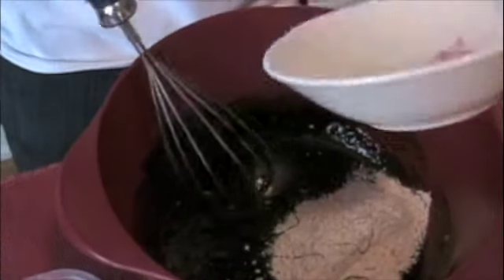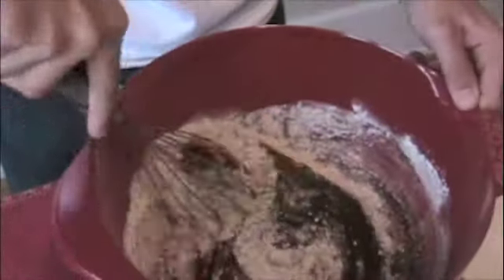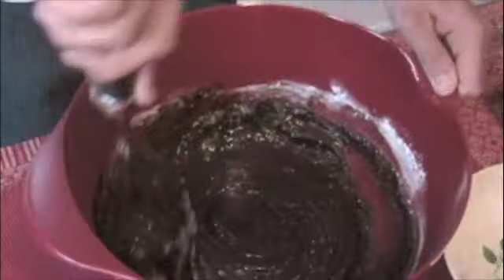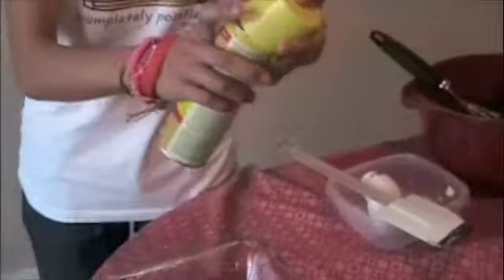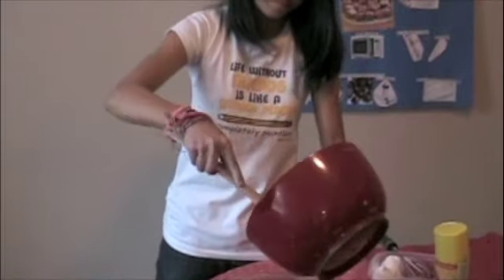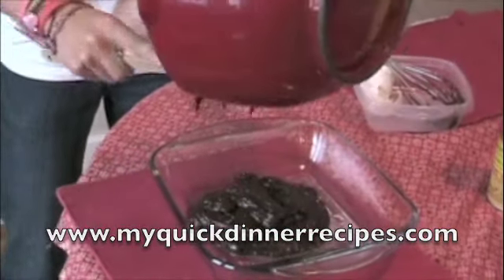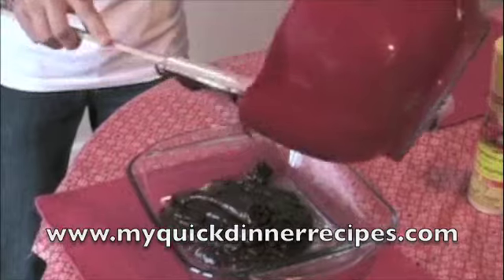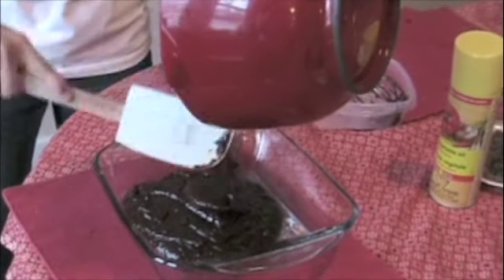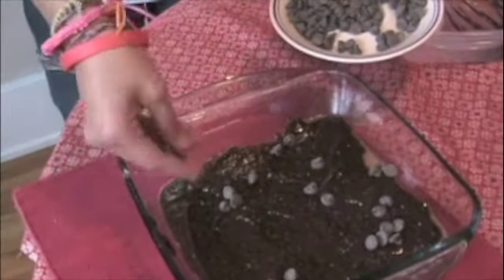Now whisk in the flour. Spray the baking dish with the cooking oil spray. Pour the batter into the baking dish. Finally, sprinkle the chocolate chips on top of the batter.